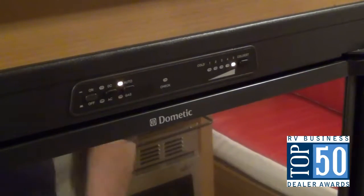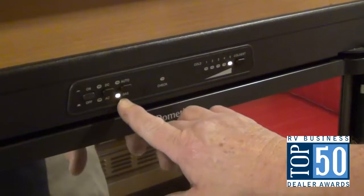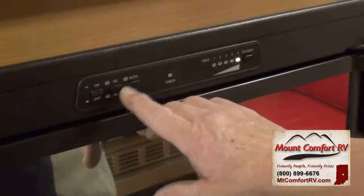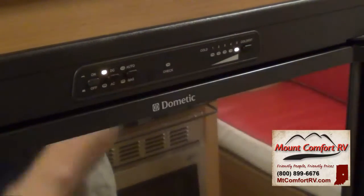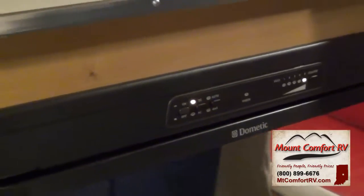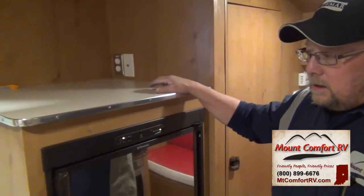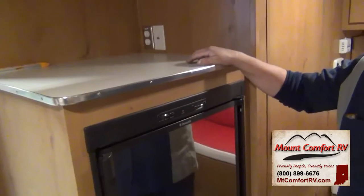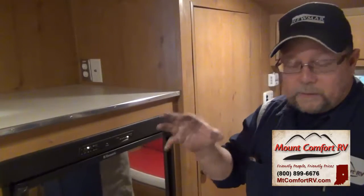You also have a 12-volt side. If you lose power and it doesn't light on gas, it will go to DC. If you're on DC, the DC light comes on. DC runs off your battery and it's going to drain the battery very quickly. DC is designed to maintain what the refrigerator is already at — so if you start the refrigerator on DC and it's hot, it'll drain the battery before it cools the refrigerator. You have to cool the refrigerator down first before going to DC.